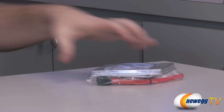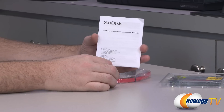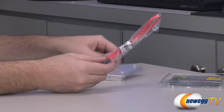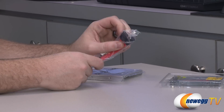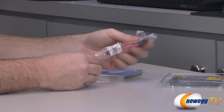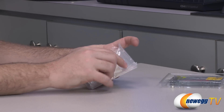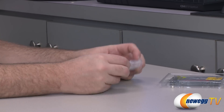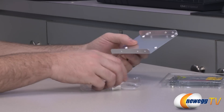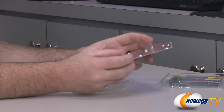Inside the desktop upgrade kit box we have the drive itself, an installation guide and warranty information — three-year warranty. We have a red Serial ATA cable that works at SATA Rev2 or Rev3 speeds so you should be able to get maximum throughput. Make sure you're connecting it to a SATA Revision 3, 6 gigabit per second port. I recommend a native SATA 6 gigabit per second port if you really want to get good speeds.